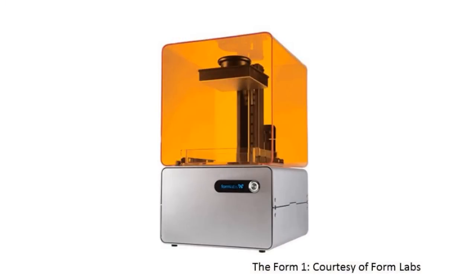The Form 1 competes with printers like the CubeX from 3D Systems and the MakerBot Replicator 2 from Stratasys. The Form 1 is special because it uses a technology called SLA that uses lasers to cure resin to make an object. Basically, you have a vat of resin — it's a liquid — and you use lasers to fuse it together to create an object.